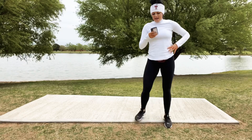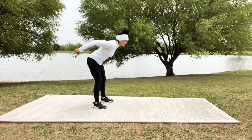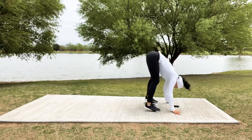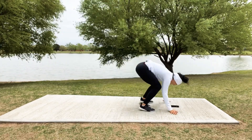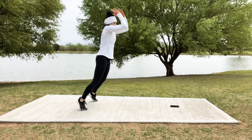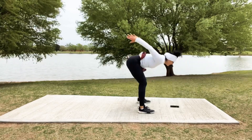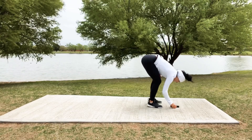Ready in 5, 4, 3, 2 — let's go! Jump and frogger back, jump, big frog, come on up! And back — we're already 10 down. Big squat, big jump! Last 8, 7, 6, 5, 4, 3, 2 — and relax, take a breather.